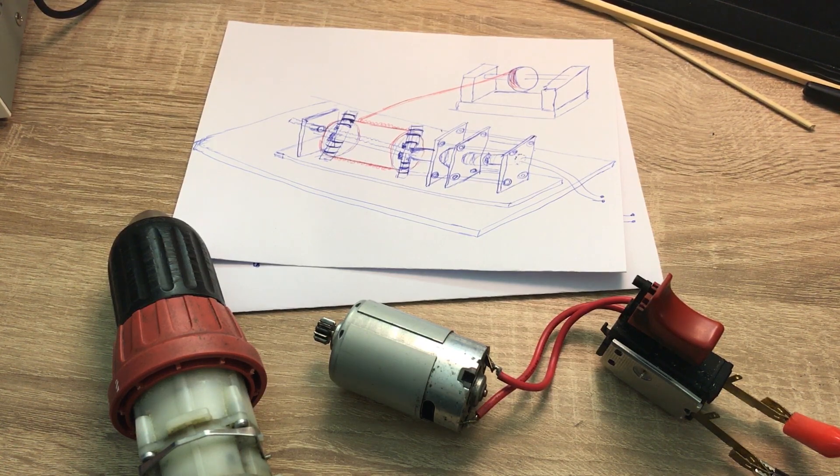Hi, in this video I will show you how to create a coil winding machine. This is not a fully automated machine, but it will reduce the total time of creating a winding significantly.